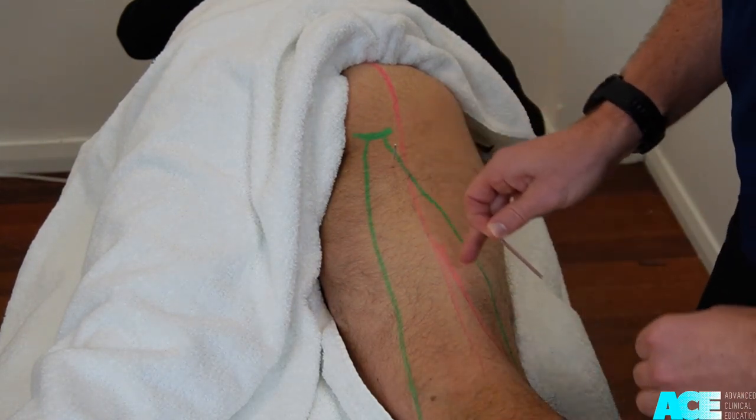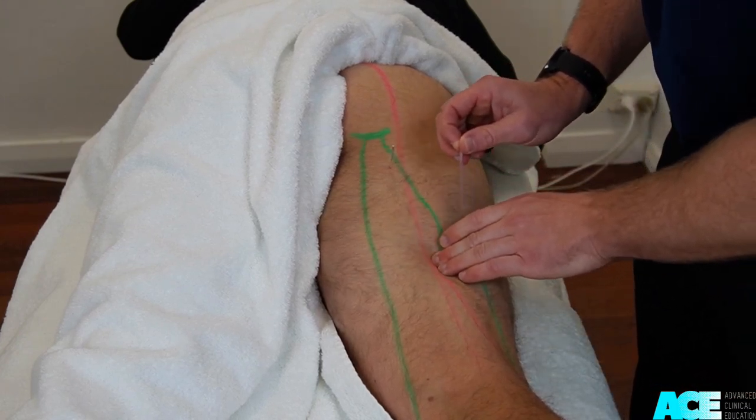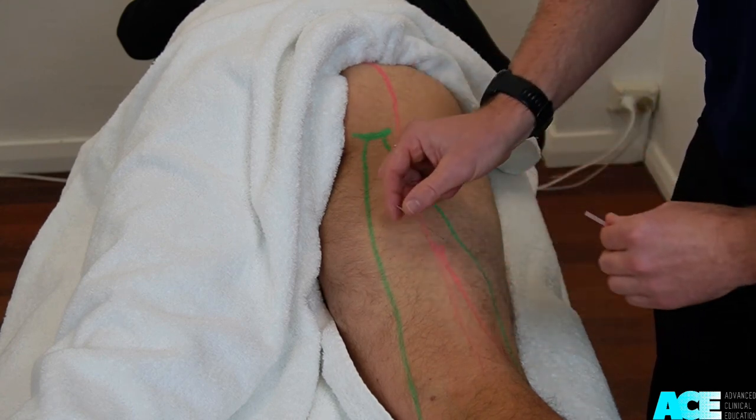In the mid-belly of the biceps femoris, the sciatic nerve will travel deep to the muscle. Palpate for your tender spot and needle directly into the muscle. Approach slowly and ask for feedback.